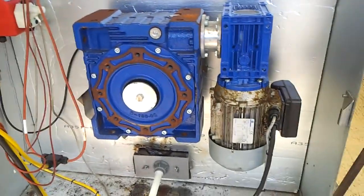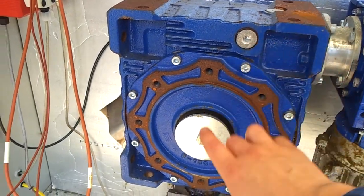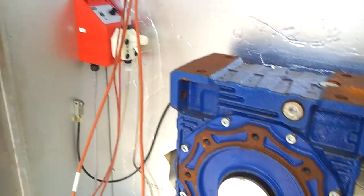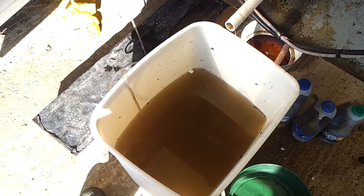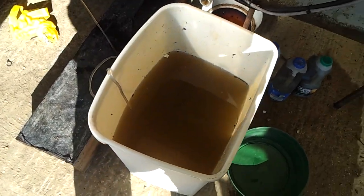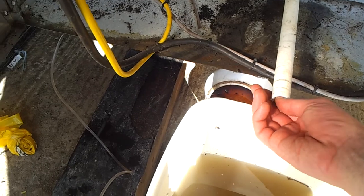If we open up the front panel, you can see here the drive motor. It's got a first reduction box and a second reduction box, and this is the main shaft that goes right up through the middle. Over here we have a little dosing control, which basically pumps up whatever's in a bucket — at the moment it's just water, a little discoloured because I've had some runoff back through this drain pipe. That just makes sure it doesn't get too wet inside.